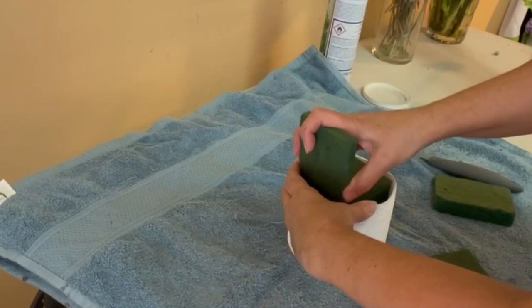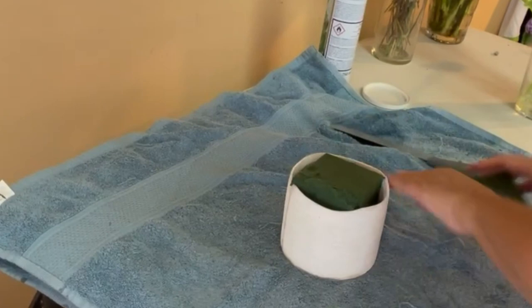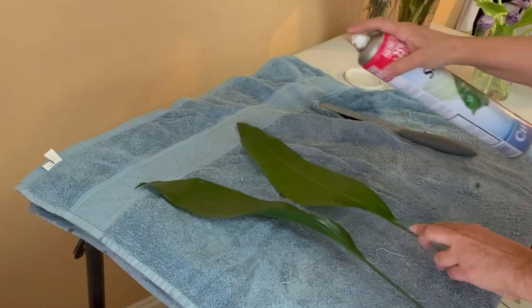Remember that the oasis has to be very, very wet. I put it in water the day before because, among other flowers, I have to use hydrangeas.